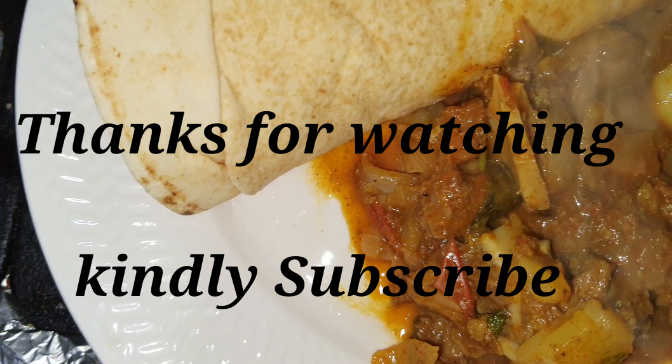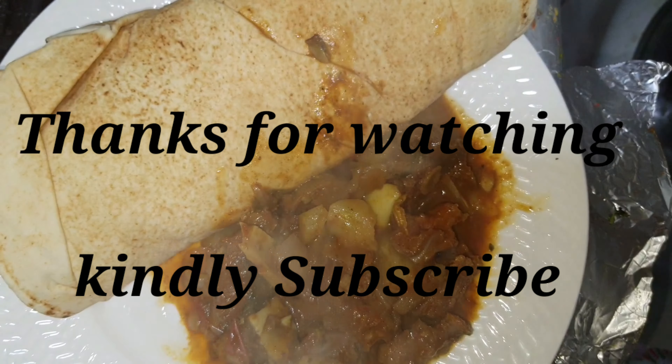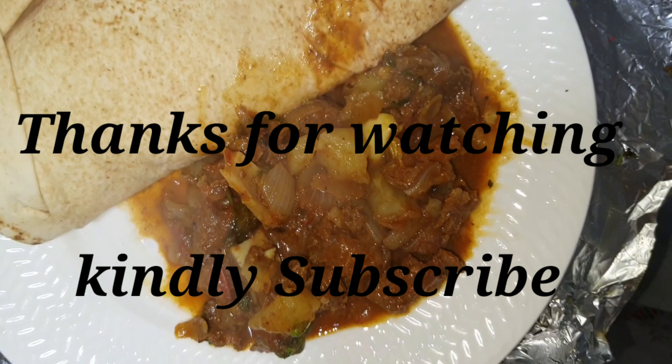Thank you for watching. If you like this video, subscribe and press the bell button. Thank you so much for watching.